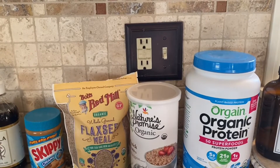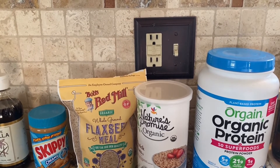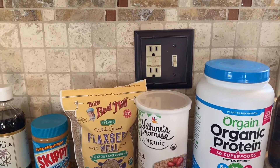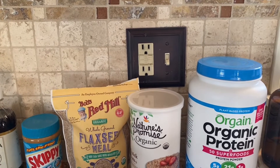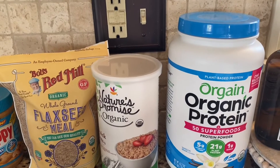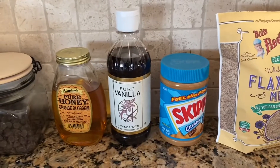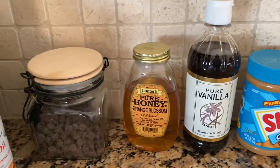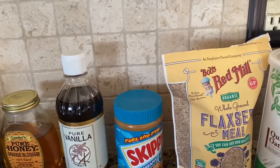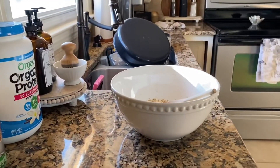Now here are the ingredients you'll need for the no-bake energy balls. I made them a few months ago, around Christmas time — this is a really healthy snack. Here's what I use: some vanilla protein powder, oats, a little bit of flaxseed, peanut butter, some vanilla extract, honey, and chocolate chips. You can also add coconut, a different kind of nut or seed butter, or whatever you want. Everything will be listed down below in the description.